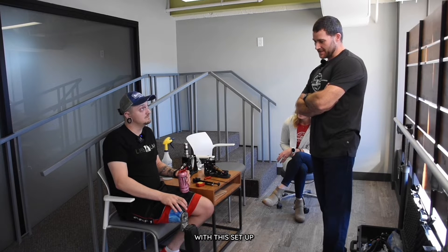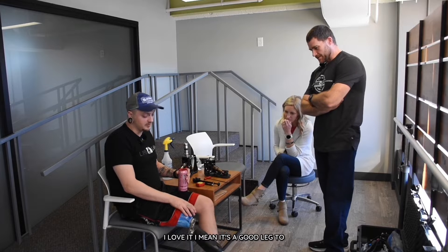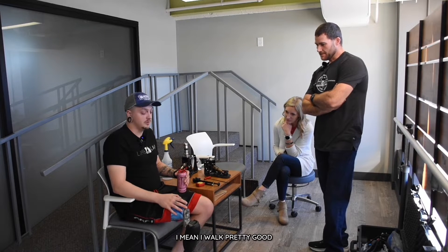And how's it going now with this setup? Is that a Quattro? Yep, a Freedom Quattro. I love it. It's a good leg to move around in. I mean, I walk pretty good.